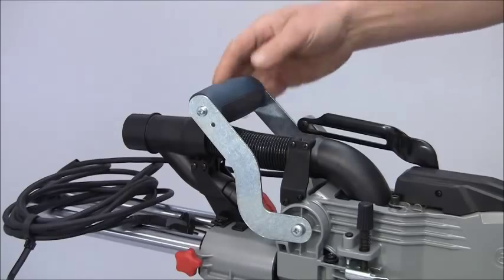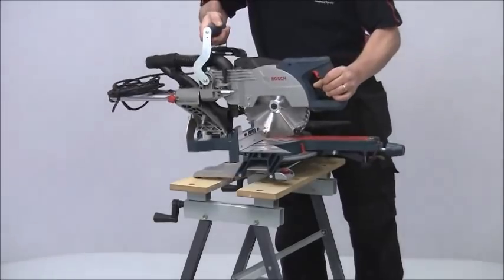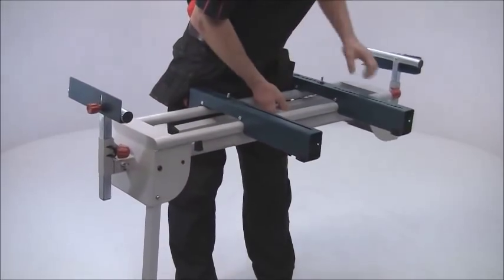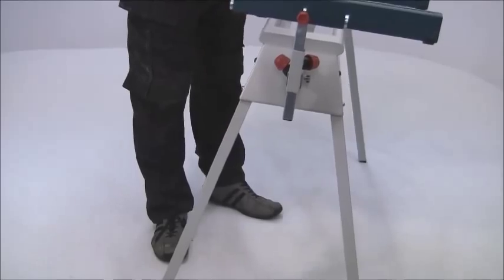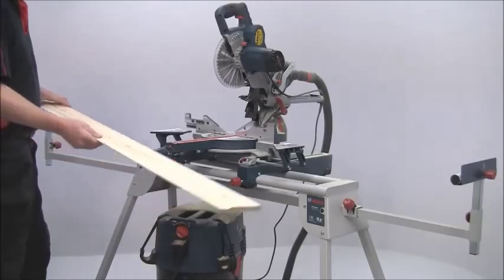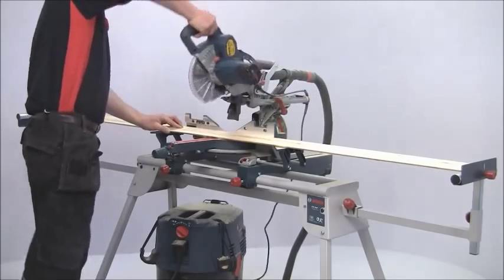There's a comfortable carrying handle on the top for easy portability and the saw will sit on any convenient bench. However, if you team it with a GTA 2600 folding stand the whole setup becomes a dedicated sawing station. The stand has pull out extensions either side to support very long work pieces and it also incorporates length stops for repeat cutting.